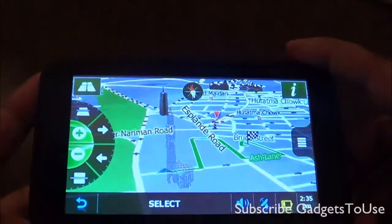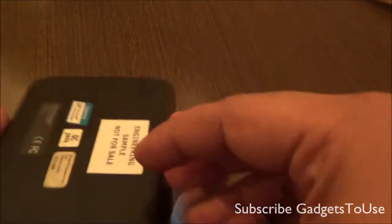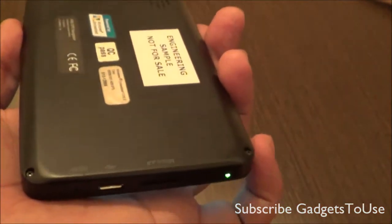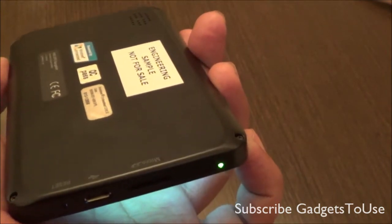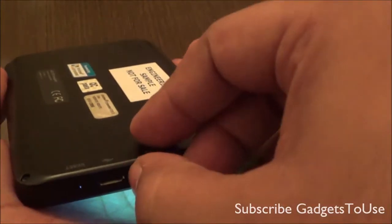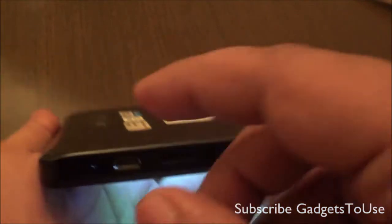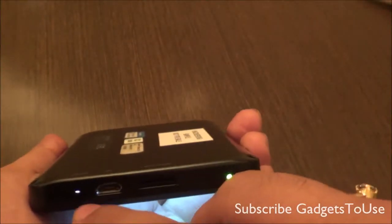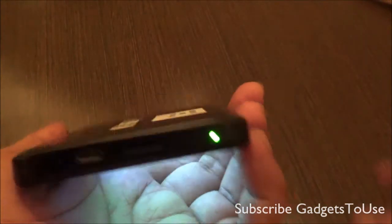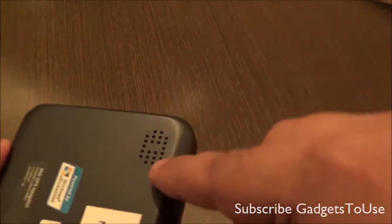There are some ports over here — there appears to be a mic as well, though I'm not entirely sure. When it comes to connectivity, you do have a microSD memory card slot, so you can insert a microSD card and play movies on this device for entertainment purposes when you are not using it for navigation. You also have a micro USB charging port which can be used to charge this device in your car or with any USB adapter at home.